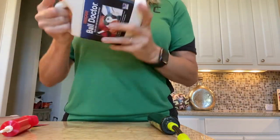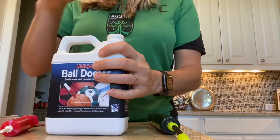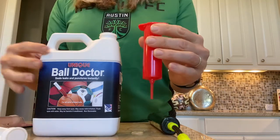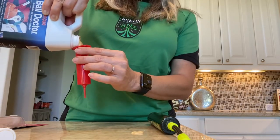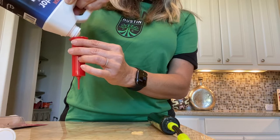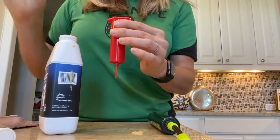If you just read the instructions it's pretty easy — the first thing is to shake it well. At first I could just take the syringe and draw the fluid out directly, but now that I've used quite a bit I'm filling the syringe a different way. Take the cap off — I say that because on one attempt I did not and couldn't figure out why it wasn't working. Take the top off the plunger, fill it up. You don't want to fill it totally to the top because you have to get the plunger back in.